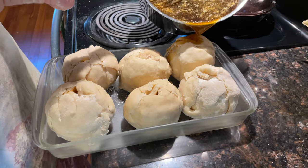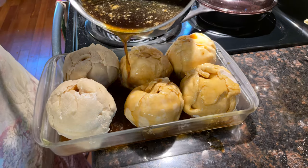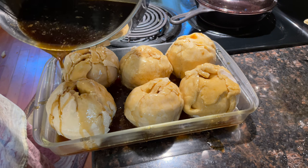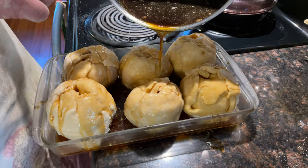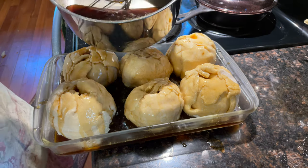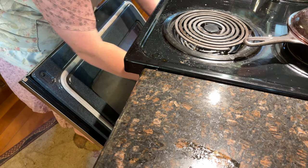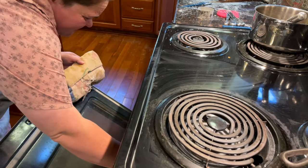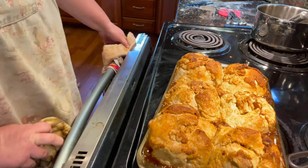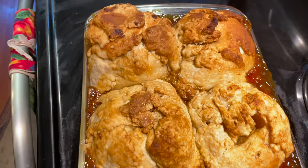Add our syrup — you want to make sure they get well coated with the syrup. Make sure you don't get it on your counter! Then we're going to put it in our 375-degree oven until done, which will probably be at least 40 minutes — they might go longer because they're so big. They definitely look done. I wish I had smell-a-vision so you could come over and taste this!